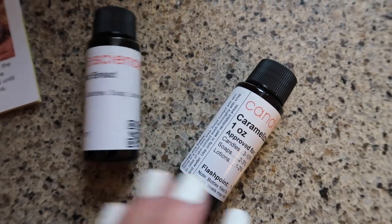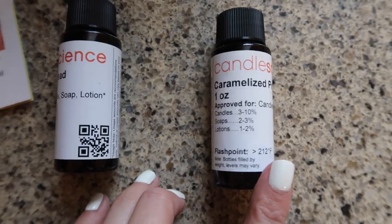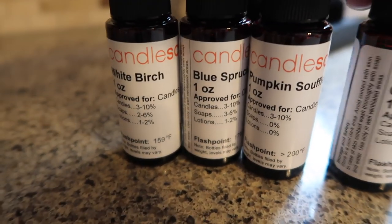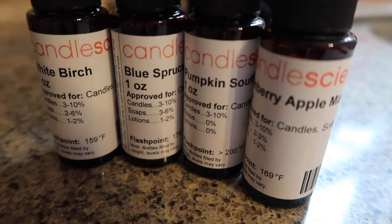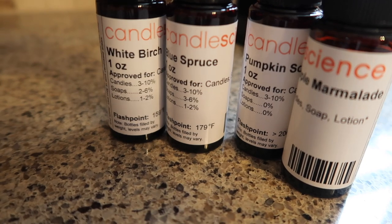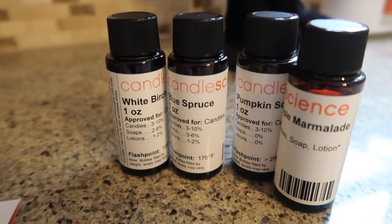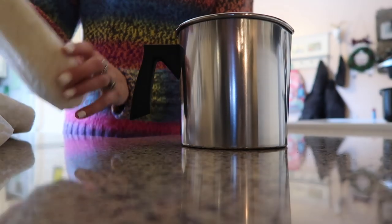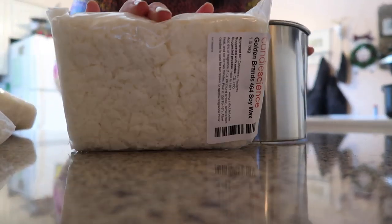The two extras that didn't come with the kit are caramelized praline and banana nut bread — those are my two favorites. This came with the holiday bundle, which includes cranberry apple marmalade, pumpkin soufflé, blue spruce, and white birch. I did not use the white birch and the blue spruce because I'm not a huge fan of pine scents.